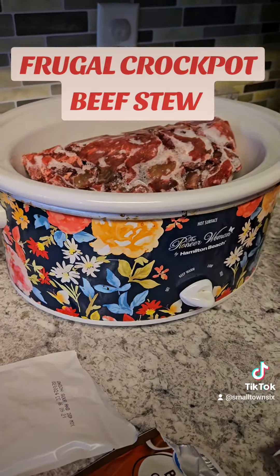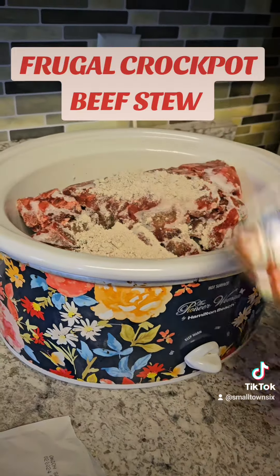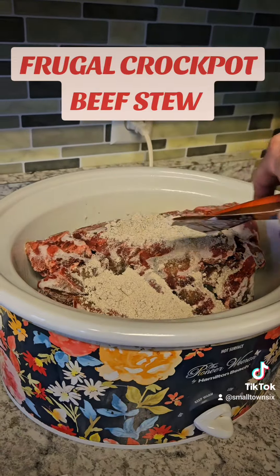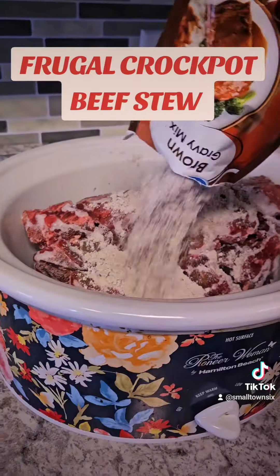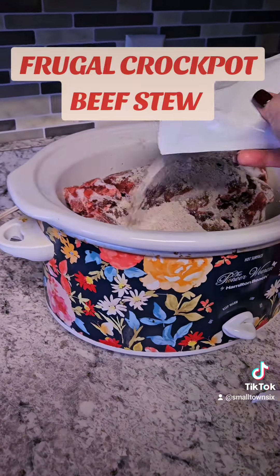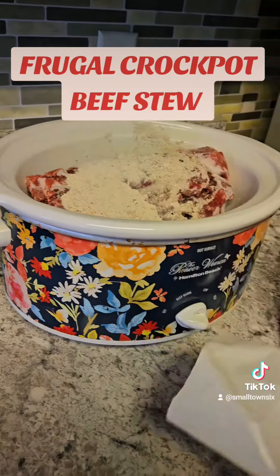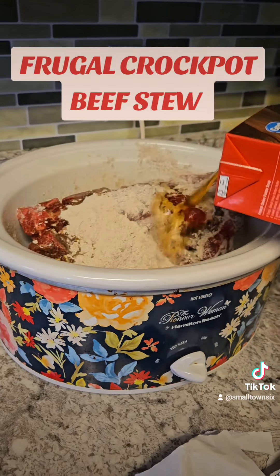If you want to use a cream of soup, feel free — some people on my channel don't like cream soups, so this is just an alternative. You can make it however you want. Always keep onion soup mix, ranch, and taco seasoning on hand. I want to use about half of this onion soup mix.